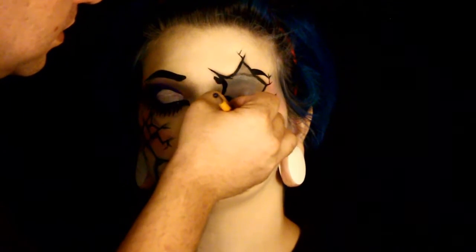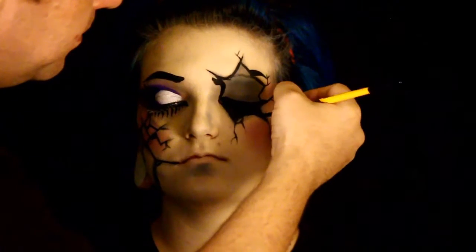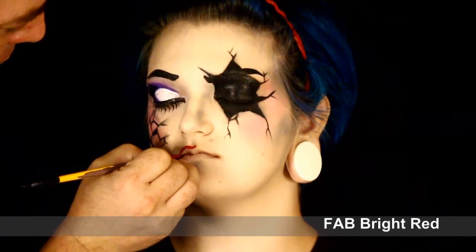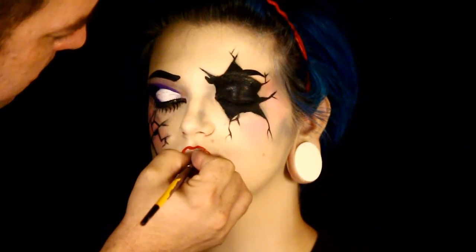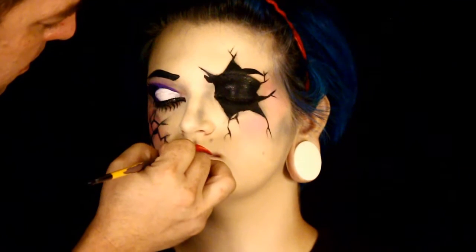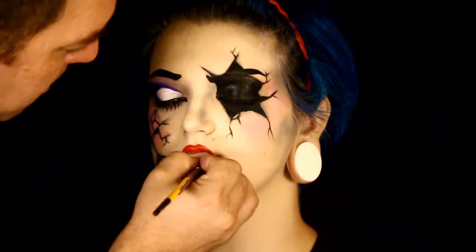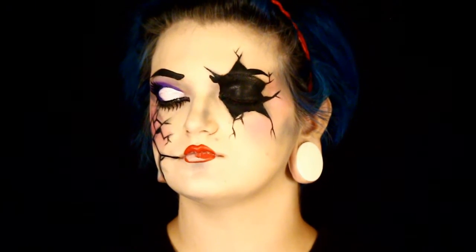Now I'm going in and filling in that hole, just using black, being very careful around the eyes. Now I used a nice bright red color - this is also Fab - and I don't fill in the whole lips. I make it a little bit smaller than the lips so it gives it a pouty appearance. I went above the lip line on the top and just slightly below on the lower lip, just so it gives it a nice pouty look.